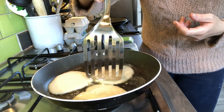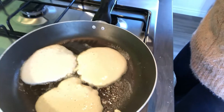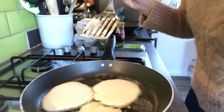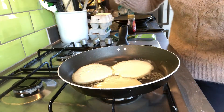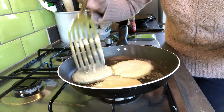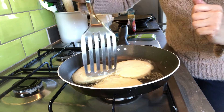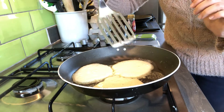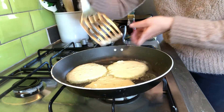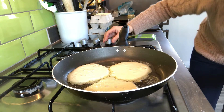Make sure they're not touching - that's very important. You can see we've got our three here and you've got the little bubbles on the top. Once you've got loads and loads of bubbles you can have a little peek underneath, and if they're looking brown that's when we can turn them over. If you give them a little poke you can see they're actually quite solid - they're not moving around the sides, and that's what's really important about American pancakes. My flame is definitely on a medium flame - not too high, not too low.